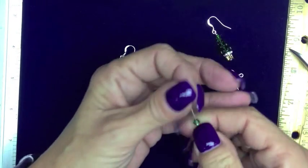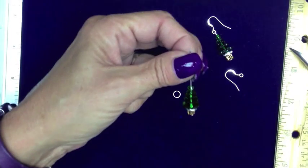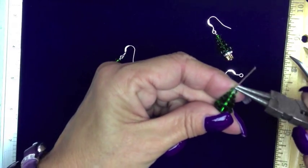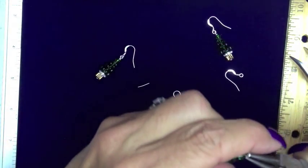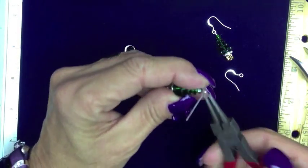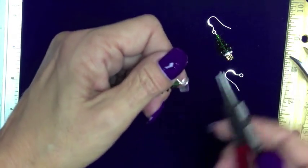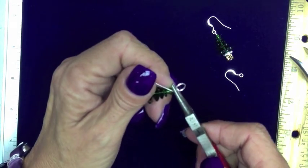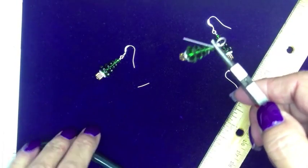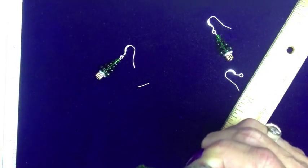Except for this kit, instead of ear wires, it has a closed ring. And again, it's a gallery wrap. Back towards me, around, reposition, but I don't close yet. I take my closed ring, slide it through, hold it in position with my round nose. Take my bent nose, wrap it around one time.